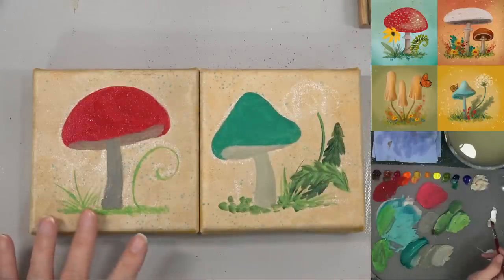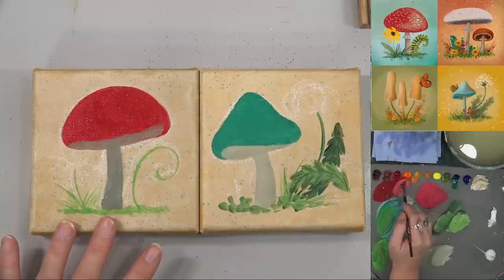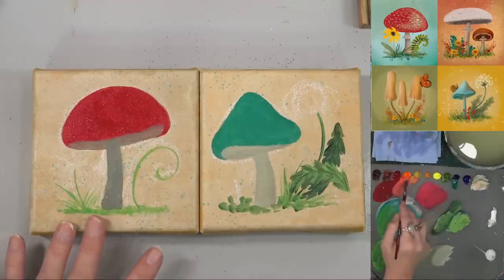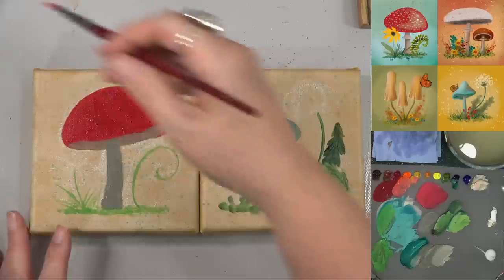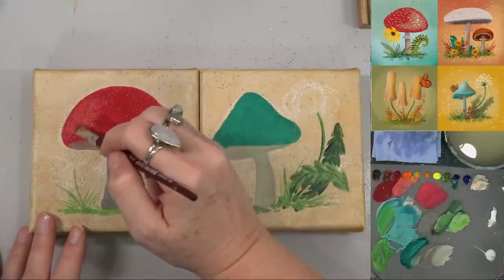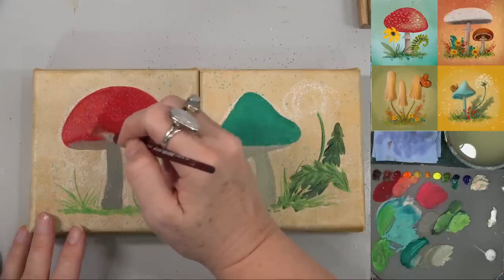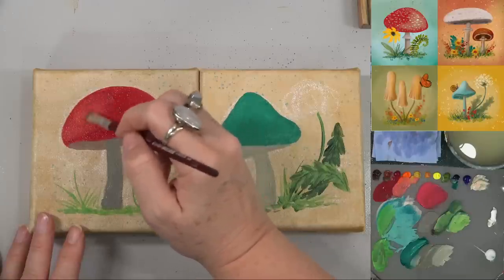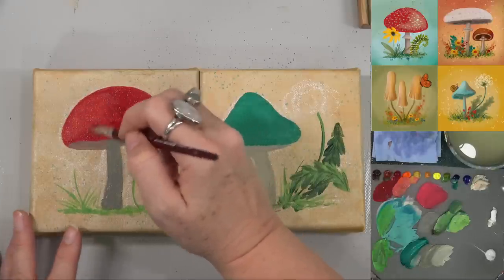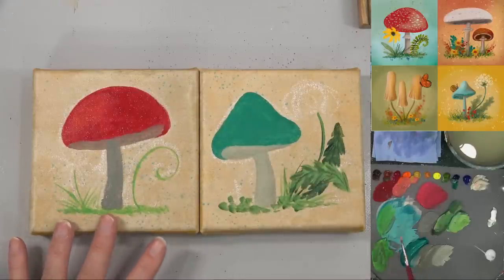Let's add some white or unbleached titanium with a little bit of the orange — if it looks too pink, just add some yellow. I think I'm going to have my light source come from up here, and I'm just dabbing that on while that red's wet so it'll blend with it a little bit and make it easier to integrate. That looks pretty good.